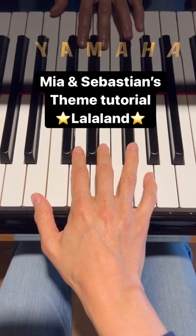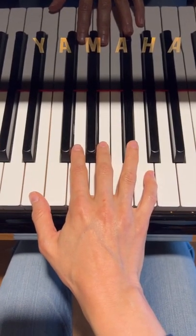Quick tutorial for me and Sebastian's theme in G major, and this is the melody.